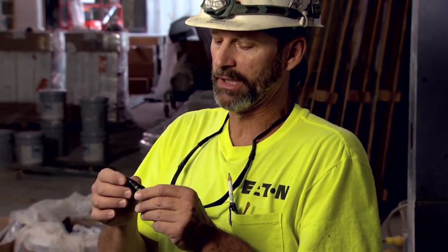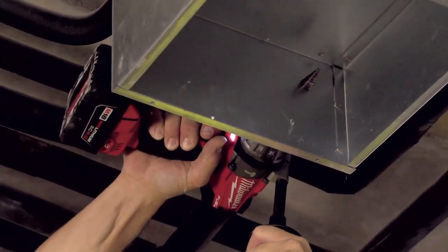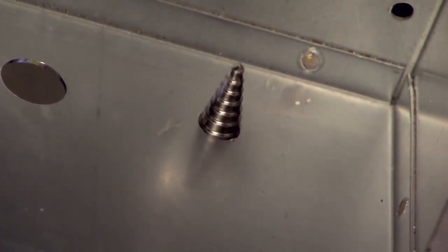What's good about the Milwaukee Step Bit is you can put it in your cordless drills and keep it on high speed the way the bit is designed. It cuts smooth through the metal each step. Other brands, they bind up — you might have to put it in low gear to finish it through the hole.